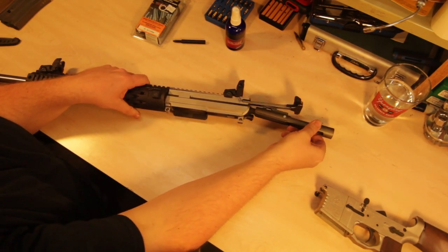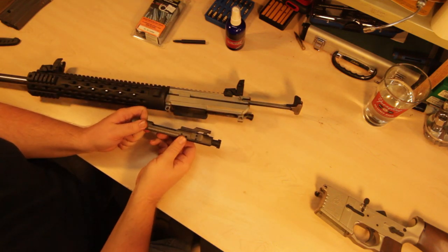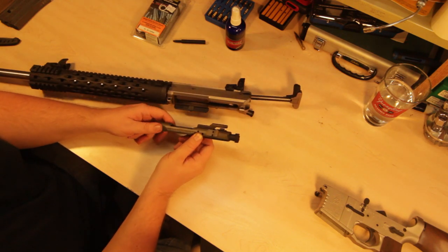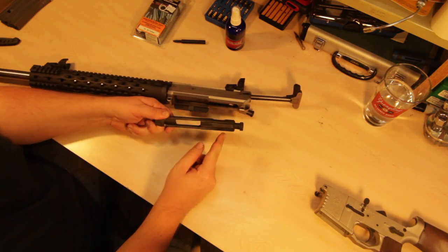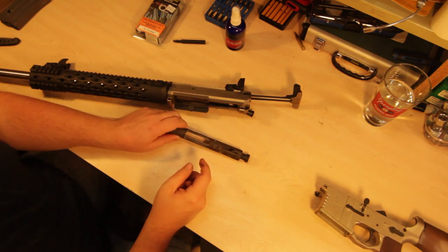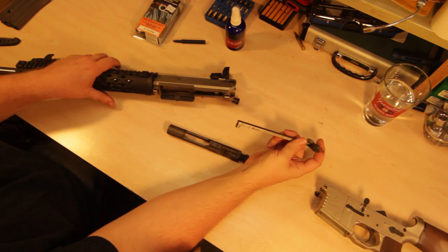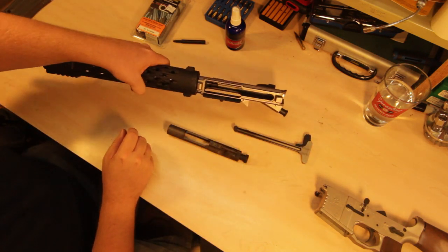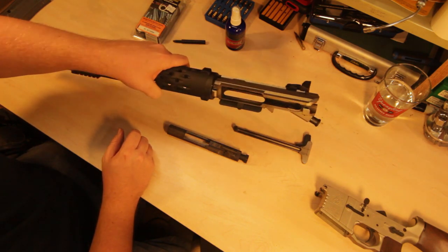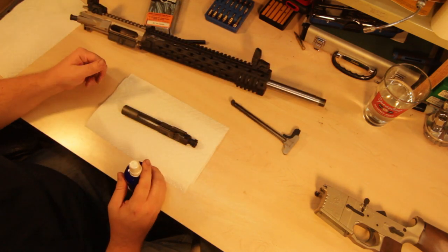Let's take a look at the bolt carrier group. This is nickel coated — you can see it's quite dirty with a dull coloration. On the front end and underneath it's pretty dirty, and that mainly comes from running suppressed. The charging handle is also dirty, especially in the front, and inside the receiver you can see it's dirty from running suppressed.